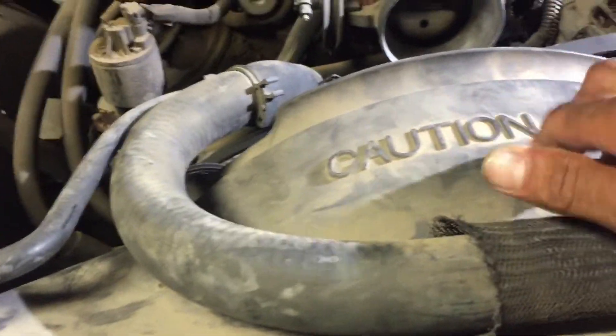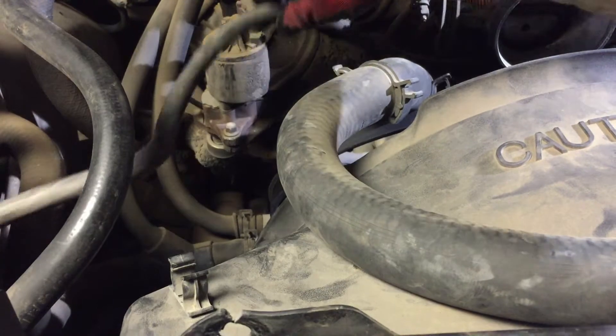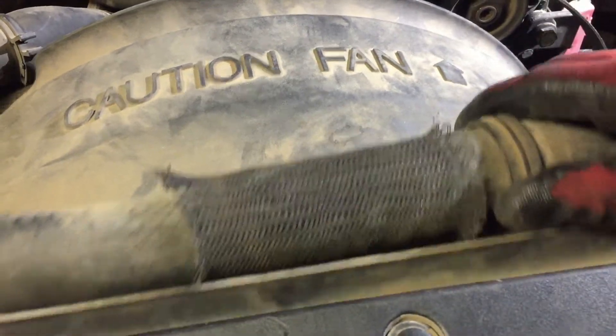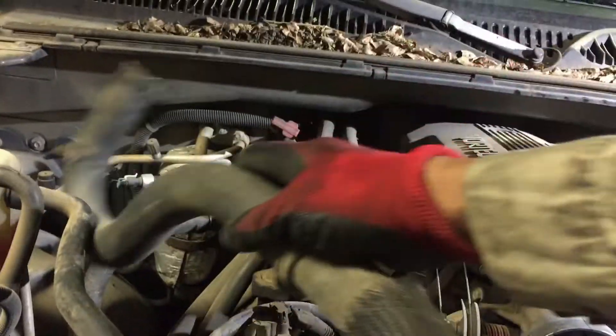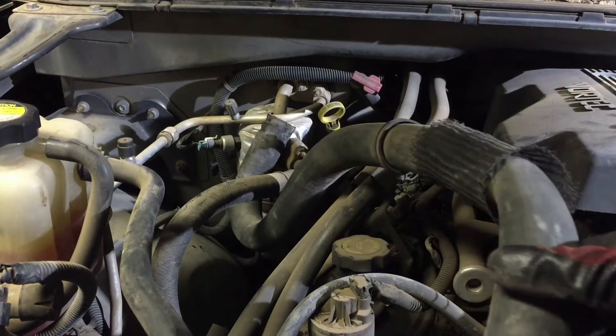Set that aside. Now we'll unplug the upper radiator hose so we can take the shroud off. Take the small clips out — pop them out and get them out of the way. Here you'll have to pry this out; this hole just goes in here, be gentle with it. Use a pair of pliers, squeeze that and open it up — there you go. Swing it back and hook it up somewhere out of the way.